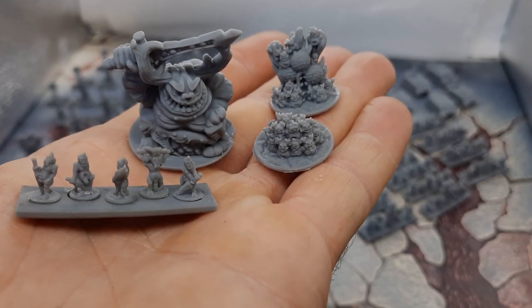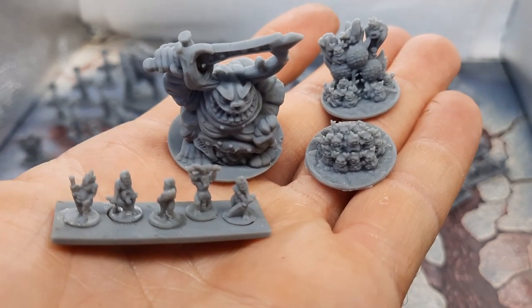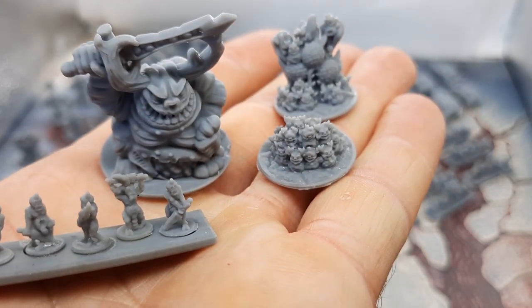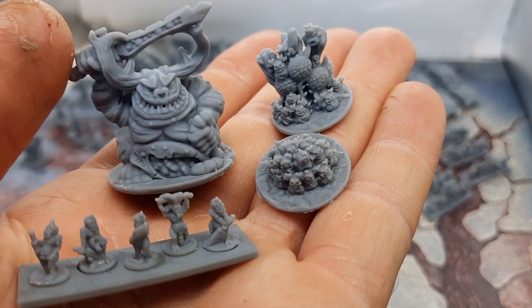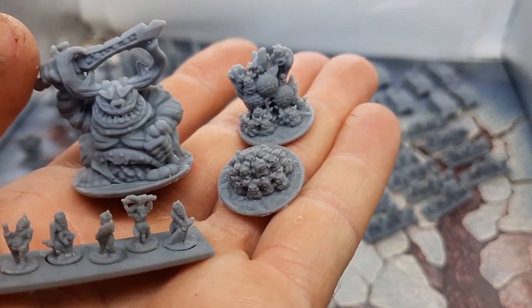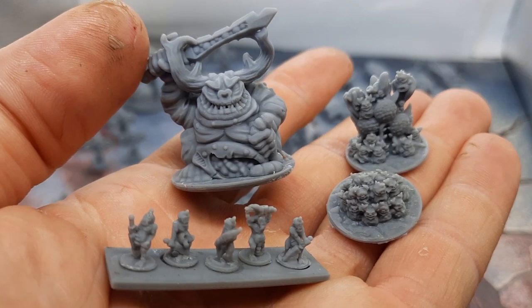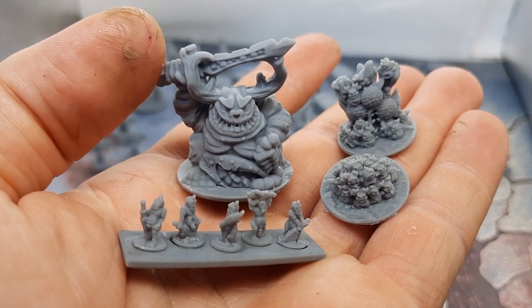The sixth stretch goal was the Plague Demons. We have a Plague Bearer stand with five different sculpts — ones with swords, guts hanging out. There's the Great Unclean One, which is a really cool model with crisp lines and very defined detail — I think that one's going to be really fun to paint. There's a Nurgling swarm and a fetid bloat tree kind of thing with Nurglings all around it. Just a few little bonus miniatures. I'm really happy with how these came out.